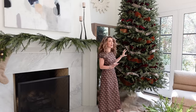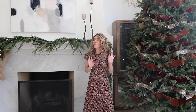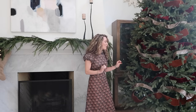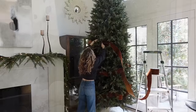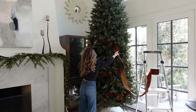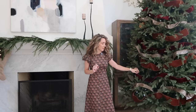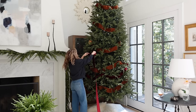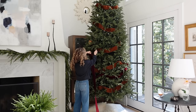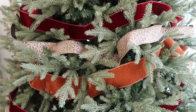I wove each one of the ribbons throughout the entire tree from the base all the way up. I started with this gorgeous four-inch toasted caramel velvet ribbon first — it's the largest of the ribbons — and wove that throughout the entire tree. Then I added in this beautiful deep ruby velvet ribbon, a two-and-a-half-inch ribbon, wove that up the tree as well. Lastly I finished off with this gorgeous two-and-a-half-inch metallic ribbon.